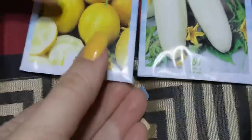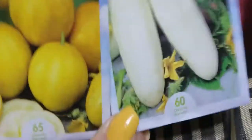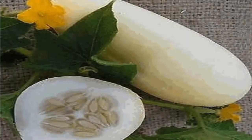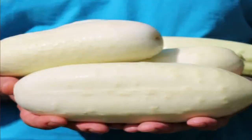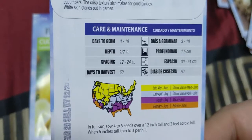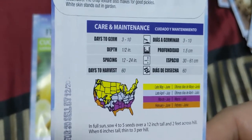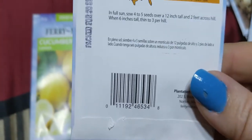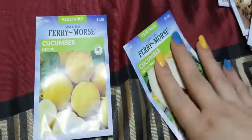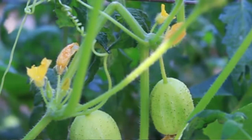I got two different types of cucumbers. This one is White Wonder — I've never had it before but I thought it was really cool. Even in heat it's a yielding variety that produces a cucumber that's crisp and good for pickles. The white skin stands out in the garden, which will be cool. You sow it in the sun, of course.